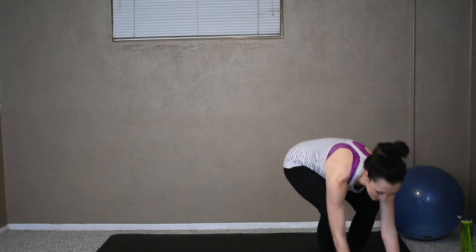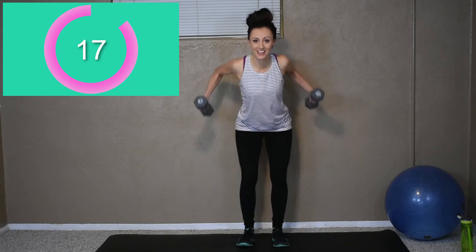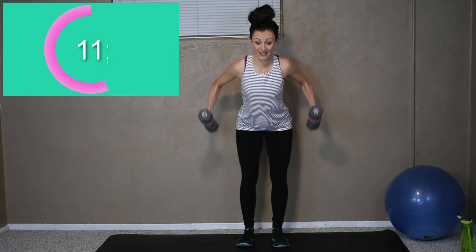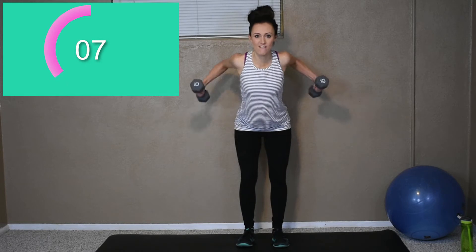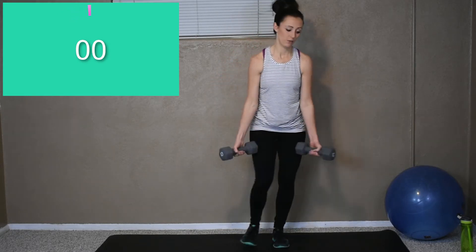We got our weights. Okay, bent over — here we go. Chest up. Chest up, bent knees, slight bend. Row back. Squeezing those back muscles. Good. Seven more seconds, come on. Two more seconds. Get one more. Break.